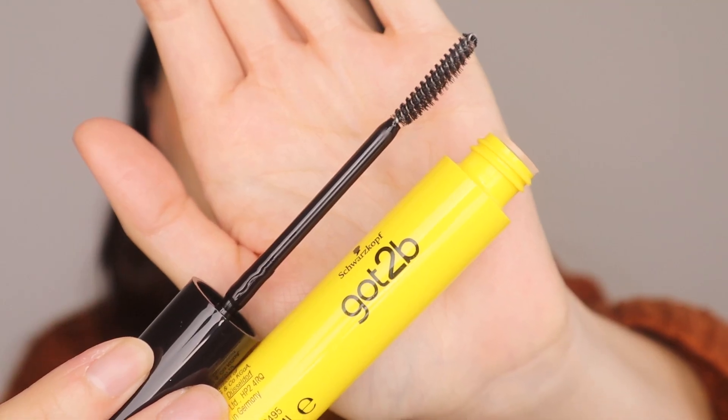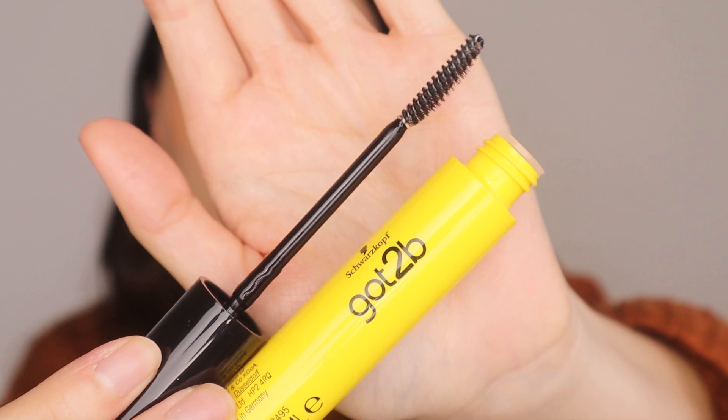The brush tip kind of reminds me of the Refai one — long, thin spoolie. This has a smell, which is really interesting. I've never tried Got To Be products, so I'm guessing it probably smells like their other products. It definitely has a scent, which is interesting since I don't think I've ever smelled my other clear brow gels — I don't believe they have any scent.